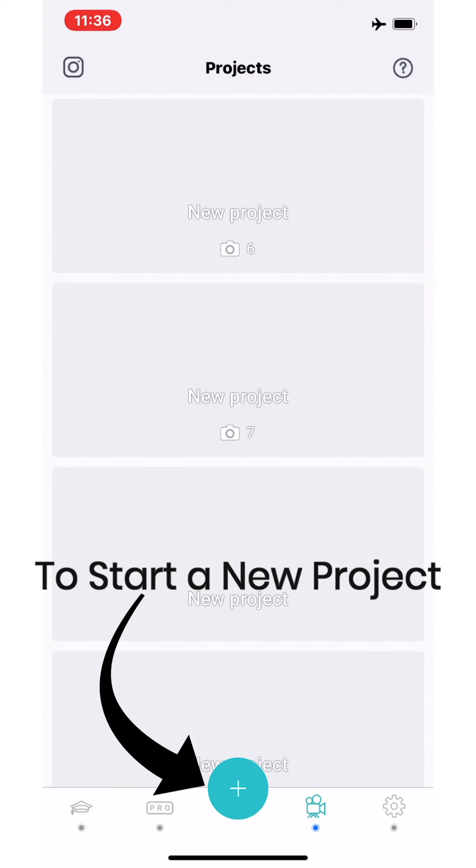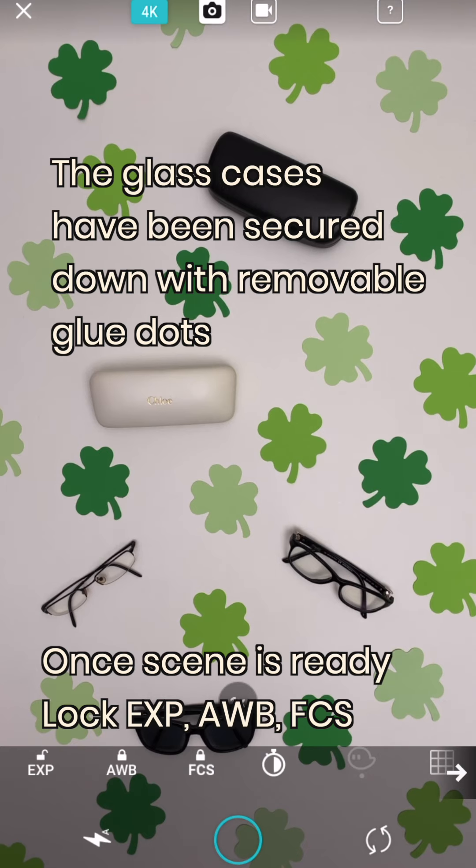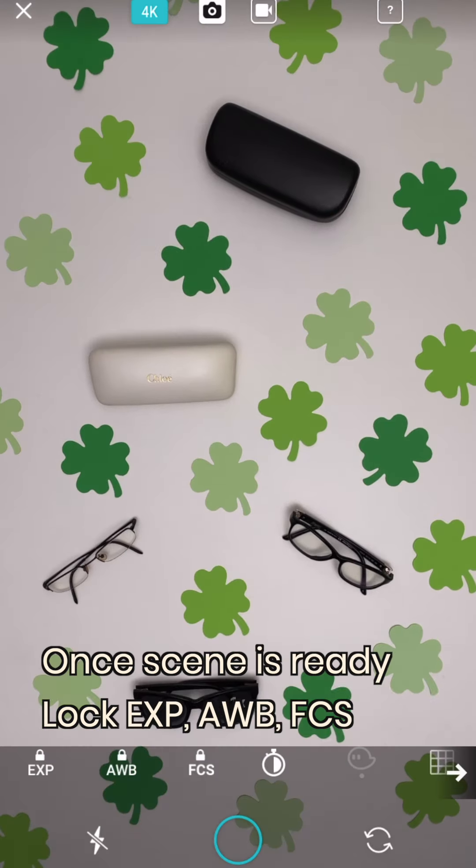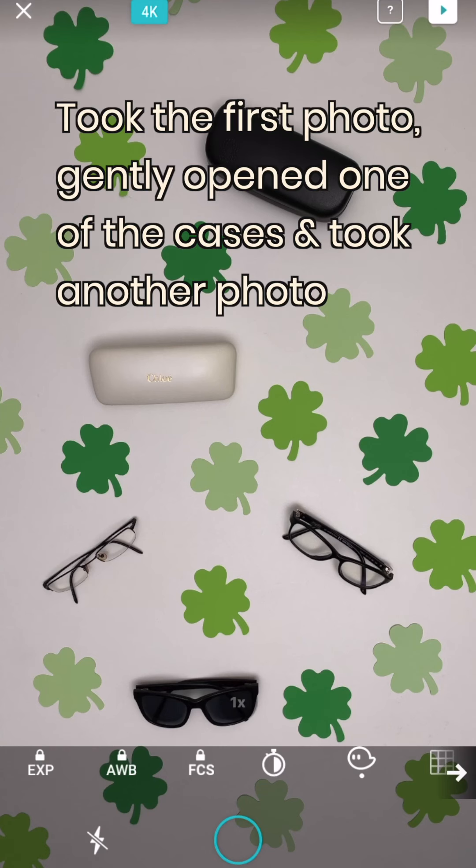To start a new project, click the big blue plus sign at the bottom of the screen. Glass cases have been secured using removable glue dots, and once your scene is set up, be sure to lock your exposure, white balance, and focus so these stay consistent in each shot.